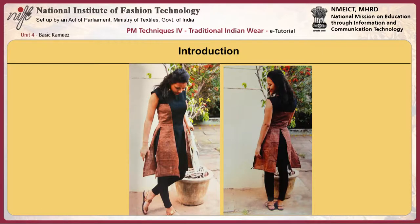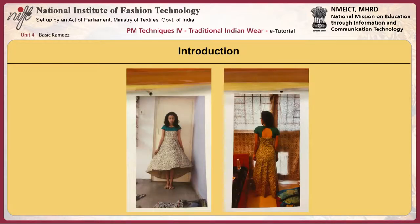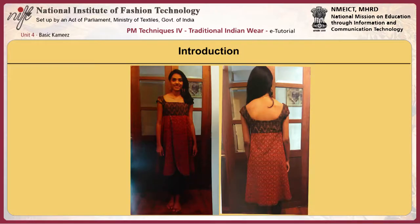From the 1980s, the Salwar Kameez was even adopted as a uniform for girls. As they are comfortable, affordable, and flattering to the figure, they are designed to suit different needs and are used as occasional wear, casual wear, formal wear, ethnic wear, party wear, work wear, and corporate wear.